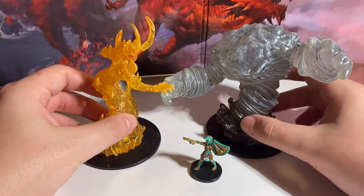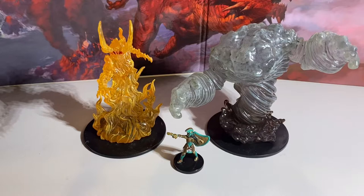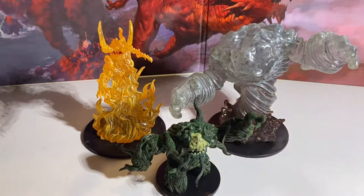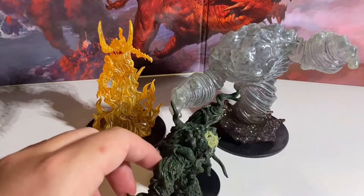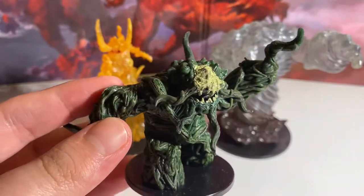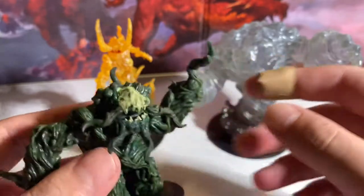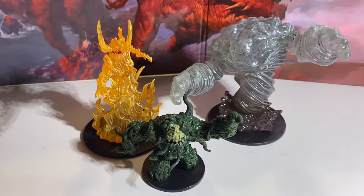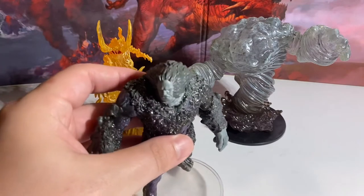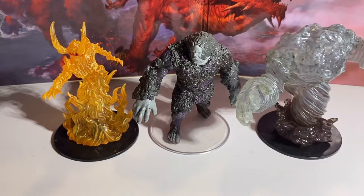Now let's do some size comparisons. Here are the Elemental Lords with a medium miniature — a human paladin from the Mythic Odysseys of Theros set. Next up is a large mini, a Shambling Mound, which I believe is from the Eberron Rising set — correct me in the comments if you know. Next we have the Doom Wake Giant from the Mythic Odysseys of Theros line, here in scale with the Elemental Lords.